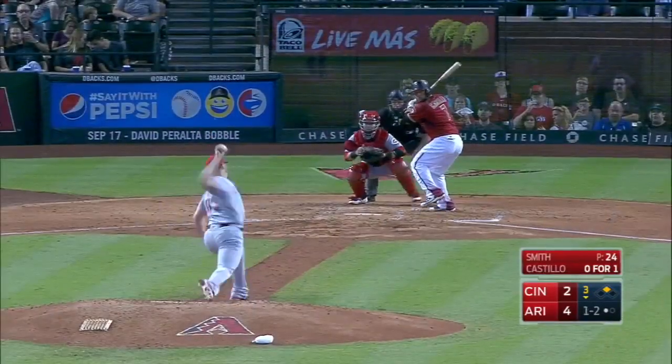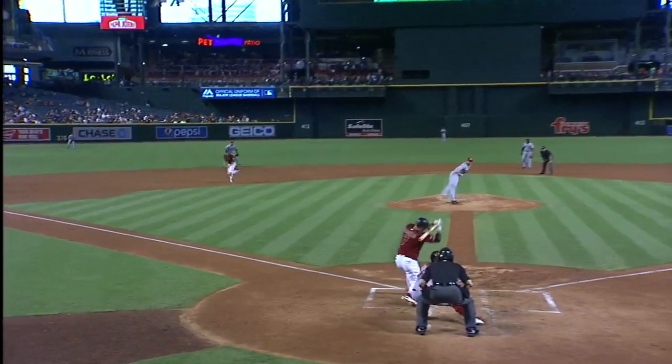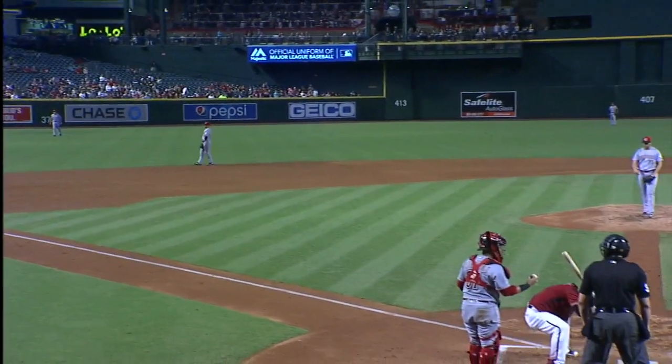Nicely done. A.J. Pollock takes off for third, no throw. He's got his second stolen base in this inning. Smith just didn't make him stop — he's actually running as Smith is still standing out there on the rubber. No shot at all.